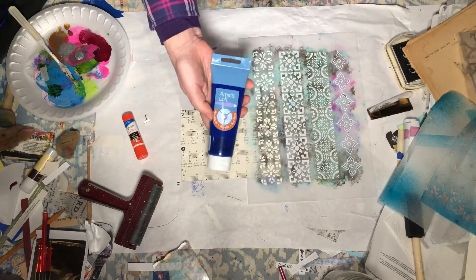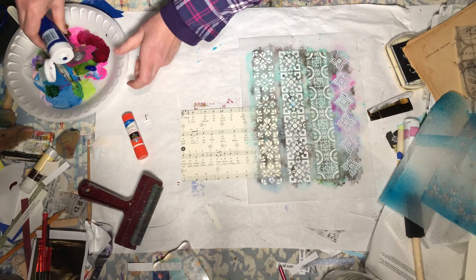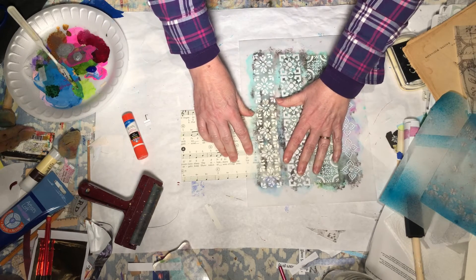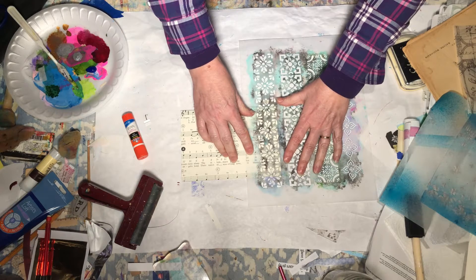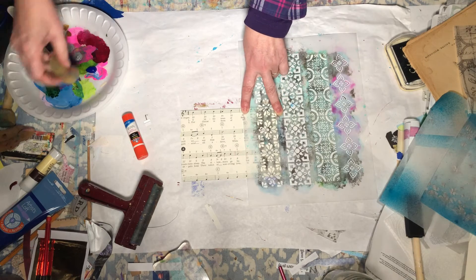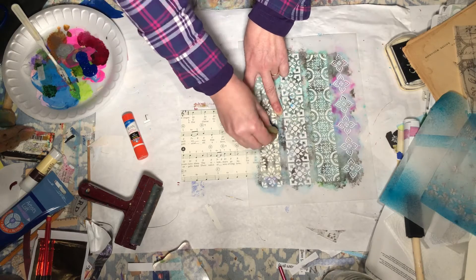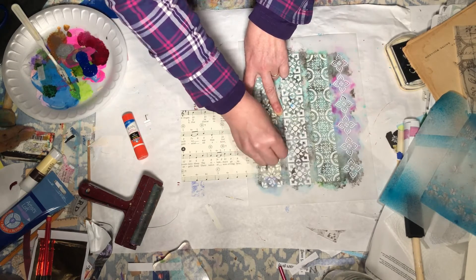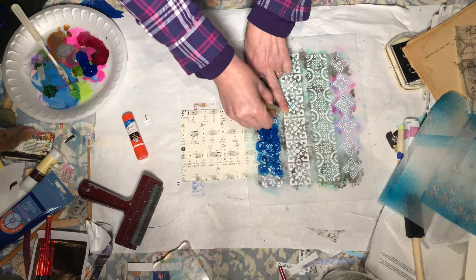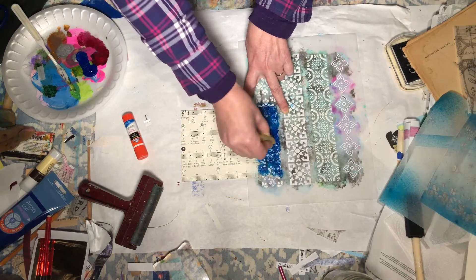I've got a brand new tube of Brilliant Blue that I want to use with my Stencil Girl stencil. I'll just go right along the edge and do both sides. I want a nice, bold color on top of this piece of sheet music.